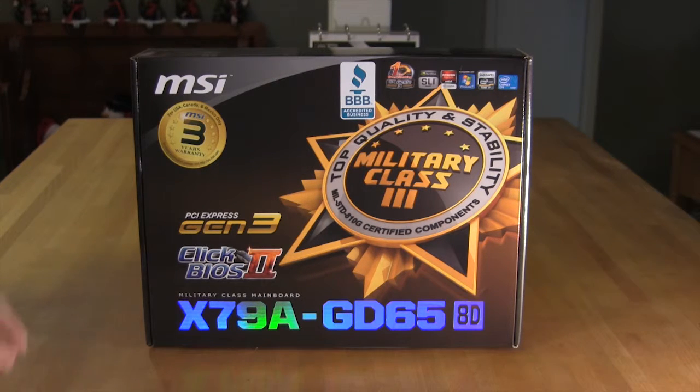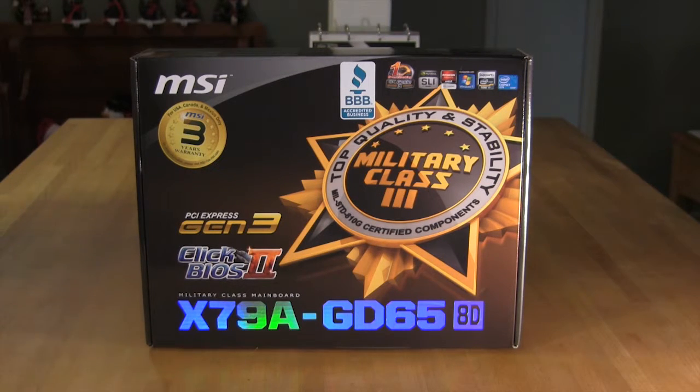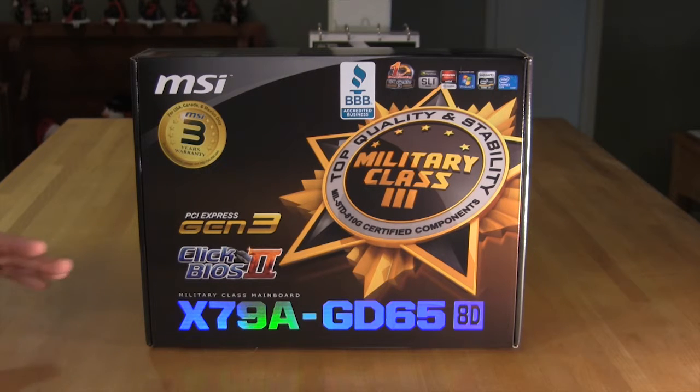The big push for MSI has always been their military class components. Here we look at the third generation of their military class components — this is MSI's way of saying that the parts they purchase meet military specification. That could be a good or bad thing, as sometimes military equipment is excellent and sometimes bought by the lowest bidder. Our hope is that MSI has chosen the best balance of price, performance, and stability. They also offer a three-year limited warranty.